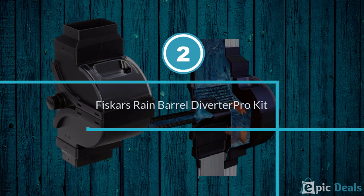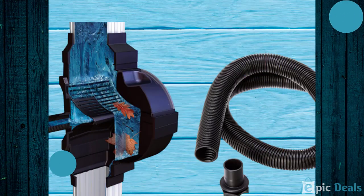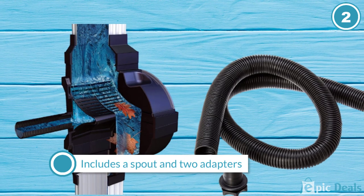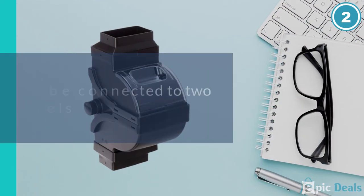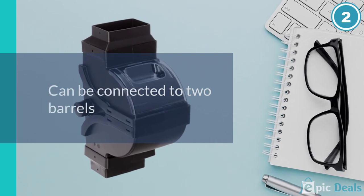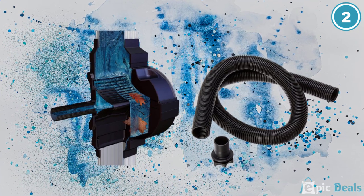Number 2: Fiskars Rain Barrel Diverter Pro Kit. This is another kit that allows you to divert water into your rain barrel out of the downspout, but it has more features than a lot of the other options. Fiskars is a big brand in the area of garden equipment, and this is a good example of the quality the brand offers.